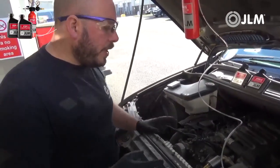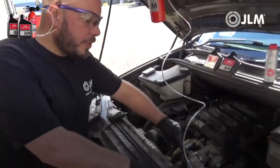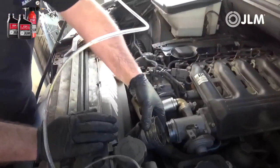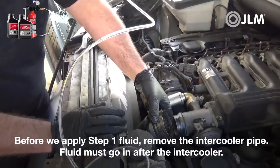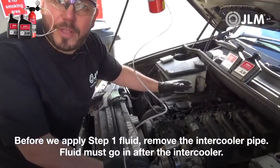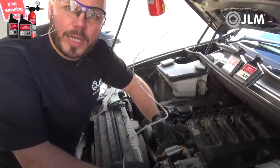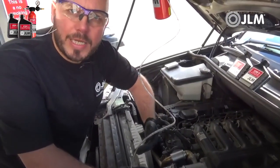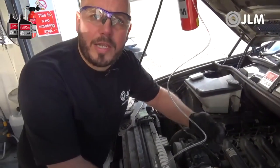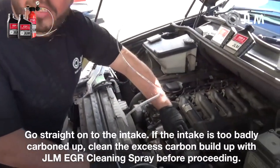Before we apply the first solution, we've removed on this BMW — nice and easy one — the intercooler pipe. It's important that you don't go in via the air filter or MAF sensor; you must go in after the intercooler. This will avoid pulling chemicals into the intercooler, which may cause engine runaway or hydraulic issues. Remove the intercooler pipe and go straight onto the intake.